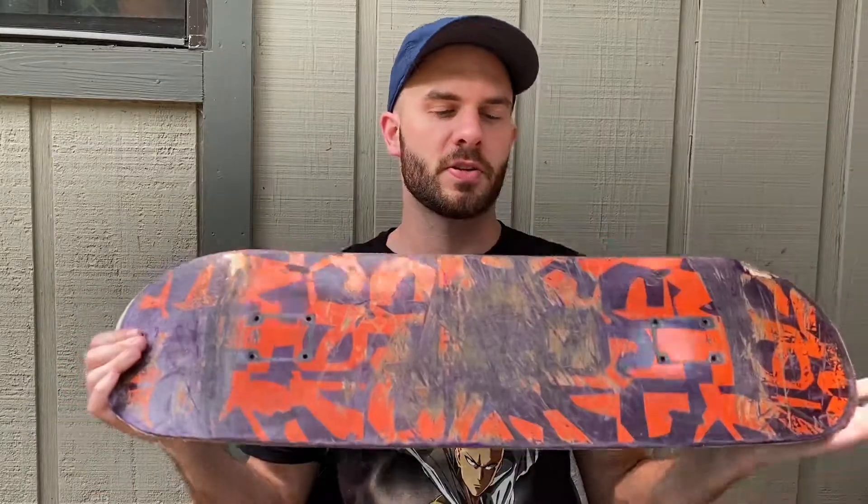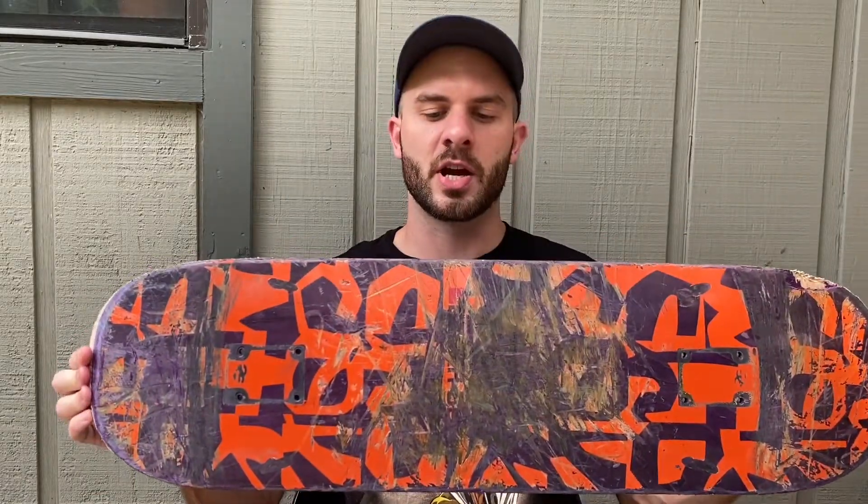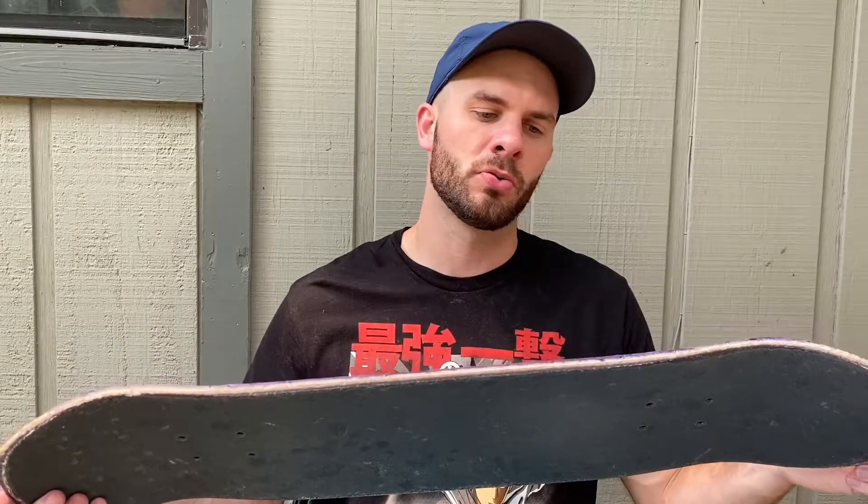This was my previous board, the one that I'm changing out. This is a Chocolate Pop Secret 8.5 deck, Elijah Burrell. I was really satisfied with this deck. If you want to watch my review of it go click on the card above. I skated this board for about a month and a half and it's just starting to feel a little old.